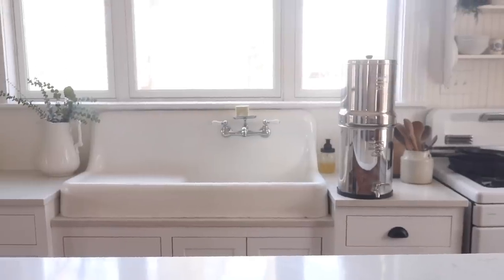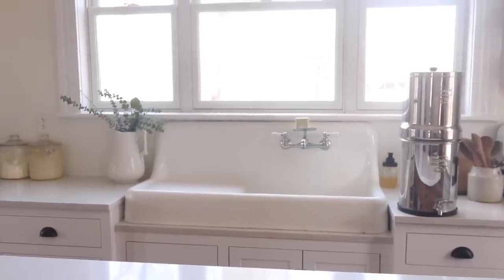Moving over to the sink, I found a cast iron high-back apron front farmhouse sink at a salvage shop. It was already in really great condition — it just needed to be cleaned up. I used some Lime Away and a lot of elbow grease to get it in tip-top shape.